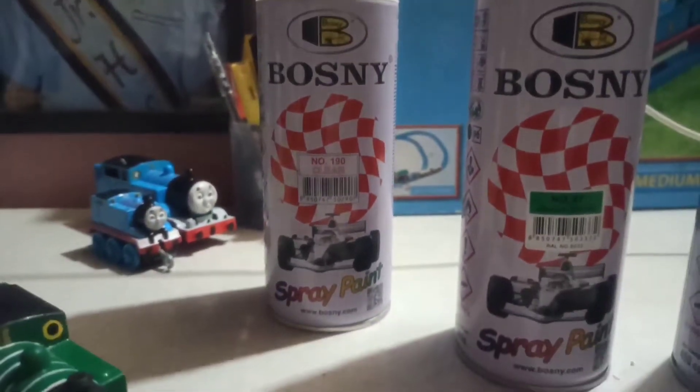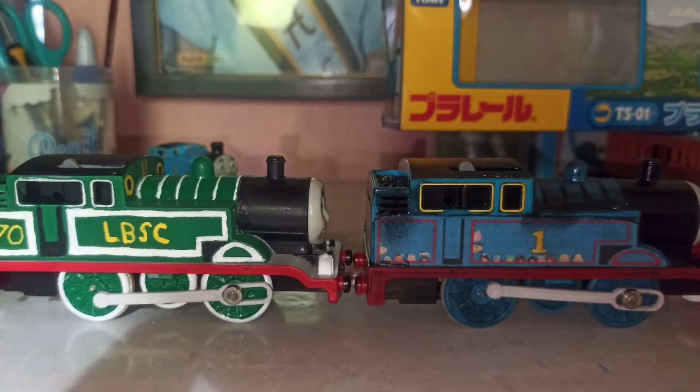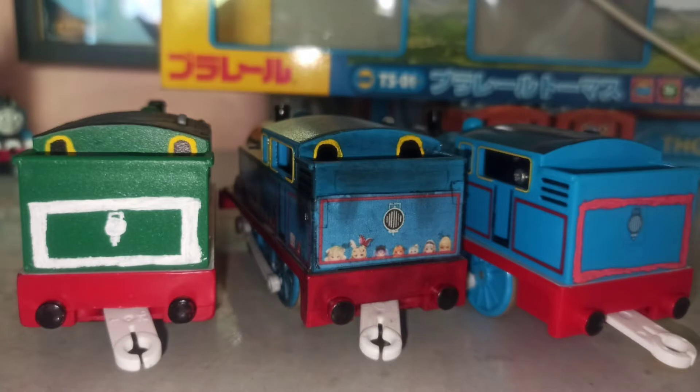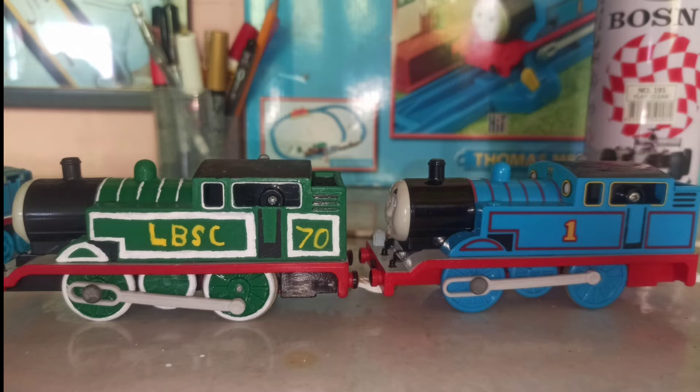And then for his final coat, his shell was flat clear and his wheels was clear. I tried a clear one first, but the white lines got faded. So I tried a flat one instead. It's so smooth, to be honest.